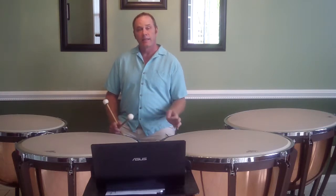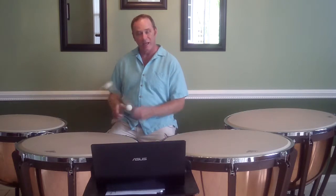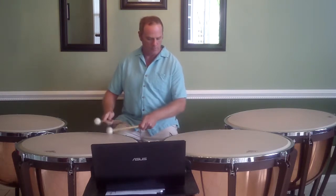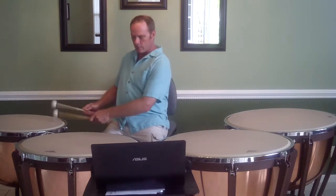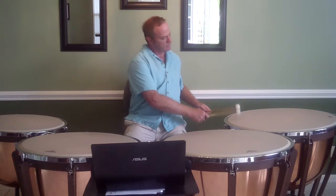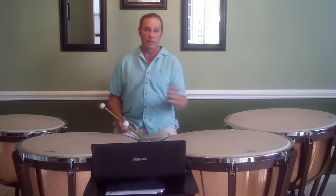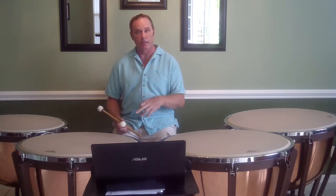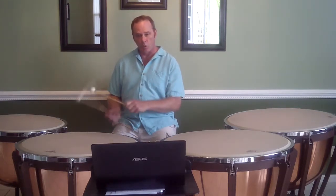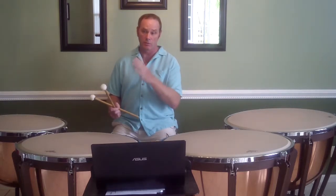Another way to practice this is to play it at different dynamic levels — so that was maybe a mezzo forte. I'm going to play it now as softly as I can. I did play it a little slower that time just to show you. You can play it very loud, play it soft, practice it at many different dynamic levels and different speeds. It's not a speed exercise, but it's nice and flowing. And you do want to try this with a metronome as well, because you want to be able to roll in tempo and change the note at the right time.